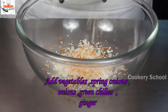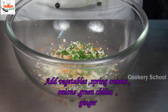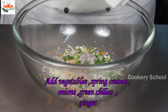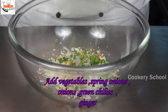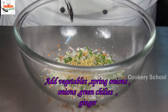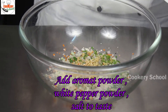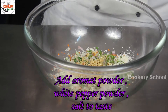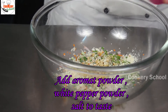For the vegetables filling: chopped vegetables, chopped spring onion, chopped onion, chopped green chilli, chopped ginger, aromat powder, white pepper powder, and salt to taste.